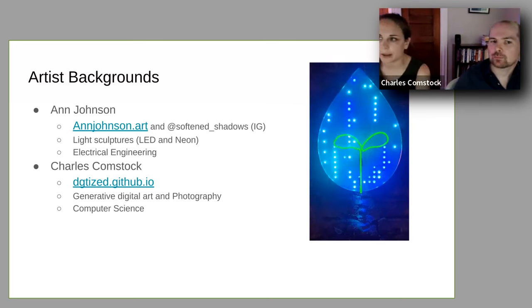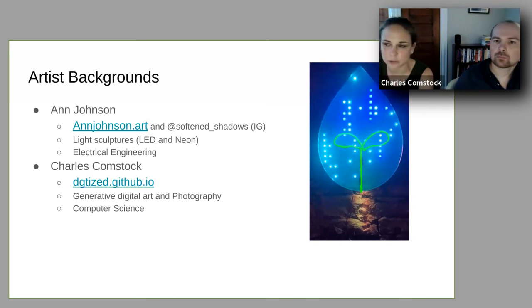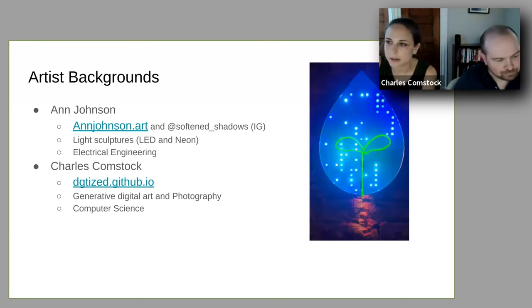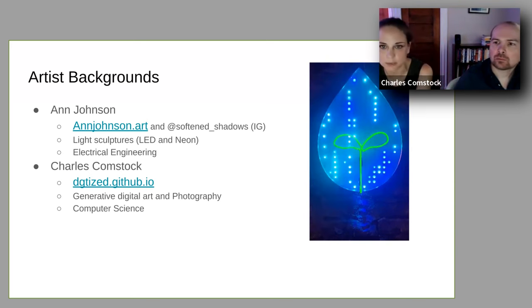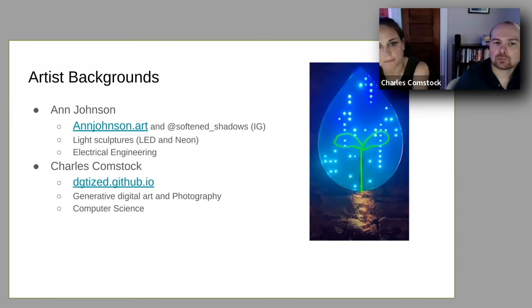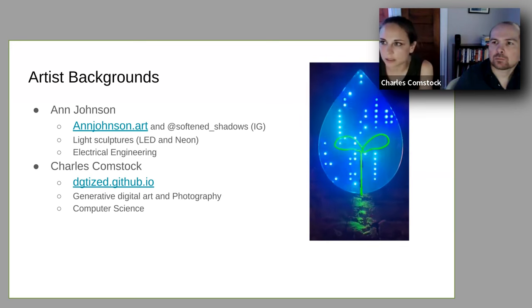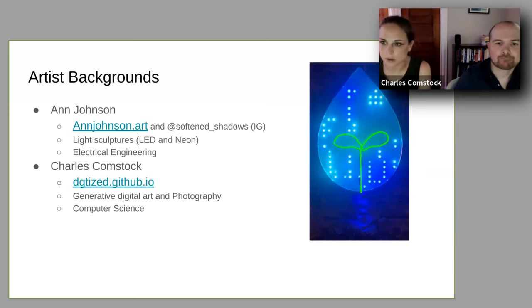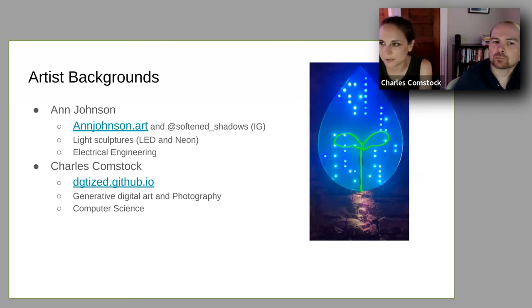I am an electrical engineer in training in the state of Missouri. I graduated with my bachelor's in electrical engineering last year in May. I work full-time as a lighting designer for an engineering firm in St. Louis, and in my free time I create light-based artworks. I work in LED and neon very often, and I actually returned to school to study electrical engineering after many years tinkering with electronics in my attempts to create sculptures. I have a lot of love for makers, DIYers, and luminant objects in general.